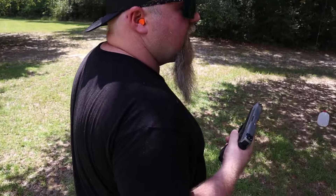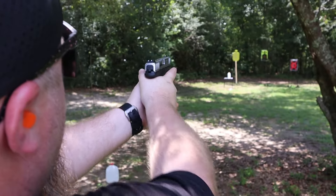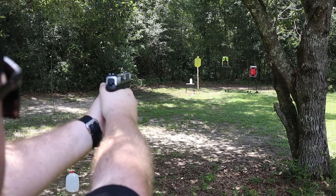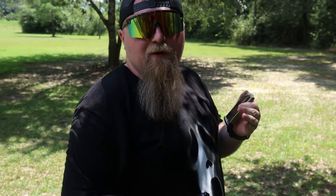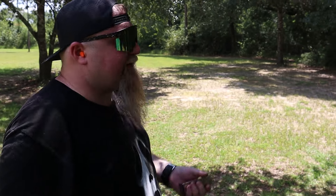That first mag dump felt really good, so now they step back to 25 yards out with five more rounds. Alex is going to take this one a lot slower and make sure he's hitting the target. He notes it looks closer than it is because of the camera lens. He fires — three out of five hits at 25 yards. Not bad at all, because the further you go out with pistols the harder it gets, and accuracy improves with experience.